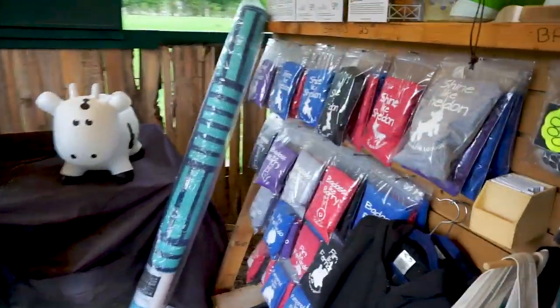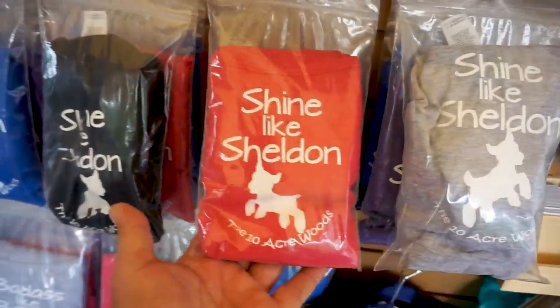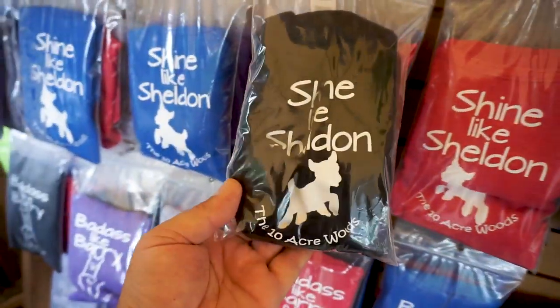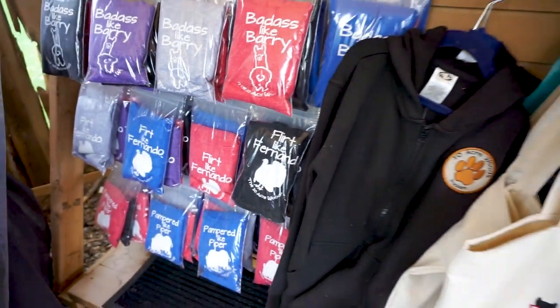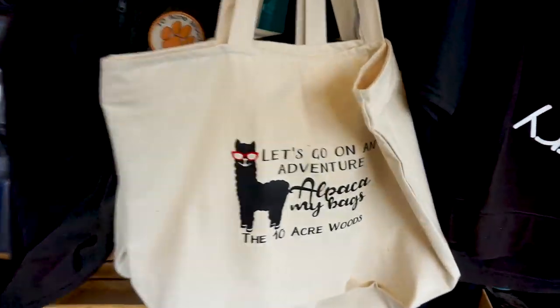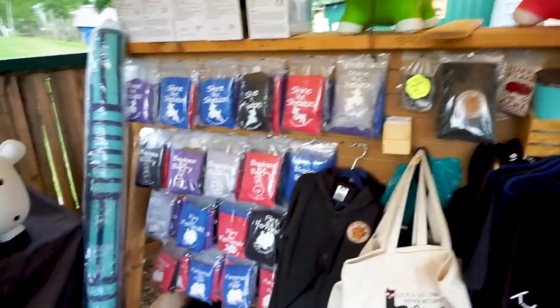On this side we have some different merchandise we ordered. We had somebody locally do up some merchandise for us — 'Shine like Sheldon,' 'Flirt like Fernando,' and 'Let's go on an adventure.' We do have a store on Teespring which I want to update, but I've been busy doing all kinds of different things. It's almost like that stuff needs to wait until wintertime when things calm down around here.